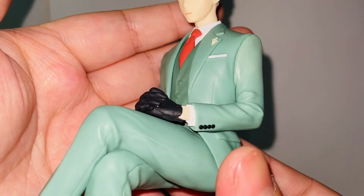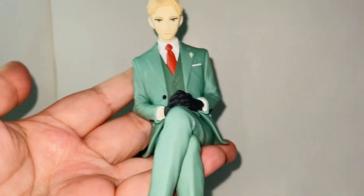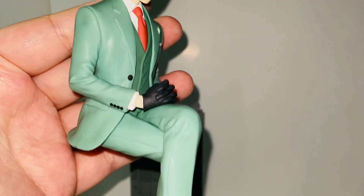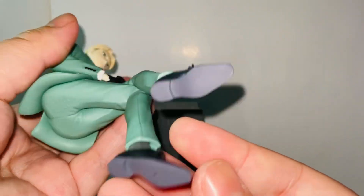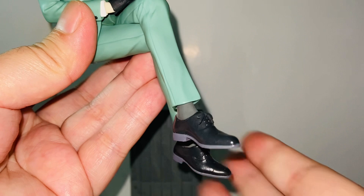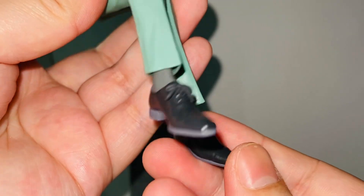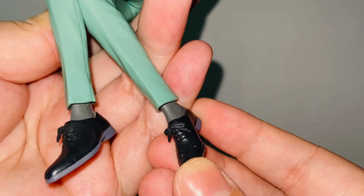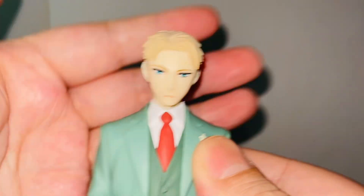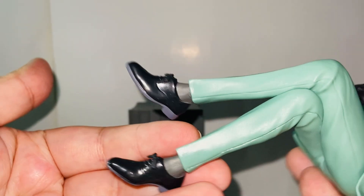The suited body looks pretty cool too — decent, nothing fancy, but the color pops so well with the red necktie. The gloves look really cool as well. It's a very basic paint app overall, but everything together makes this figure stand out. The shoes use a very shiny glossy paint finish versus the suit, which is more matte, and the gloves and skin tone are matte as well. I really like this contrast.